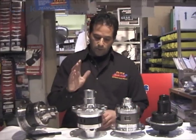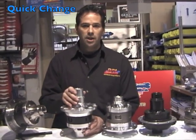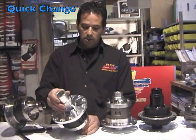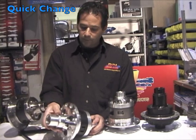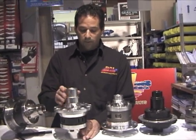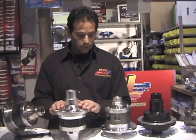We're going to go to the next differential. This one here is our quick change — it takes a quick change differential with a 10-inch ring gear. Once again, all gear-driven differential. It's a torque sensing differential.